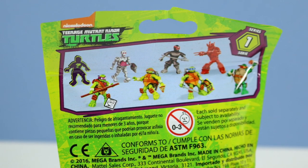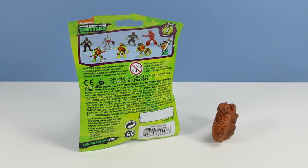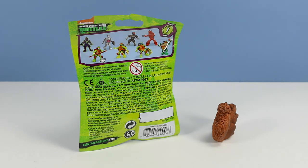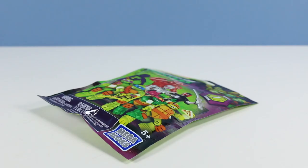I wonder if it's Splinter. Like always with Mega Bloks, look for the imprinted code on the side of the package. That will give you a chance at picking up all eight. The code can change from time to time, so be careful. But it's a good start to getting something different. Let's begin with package A06.